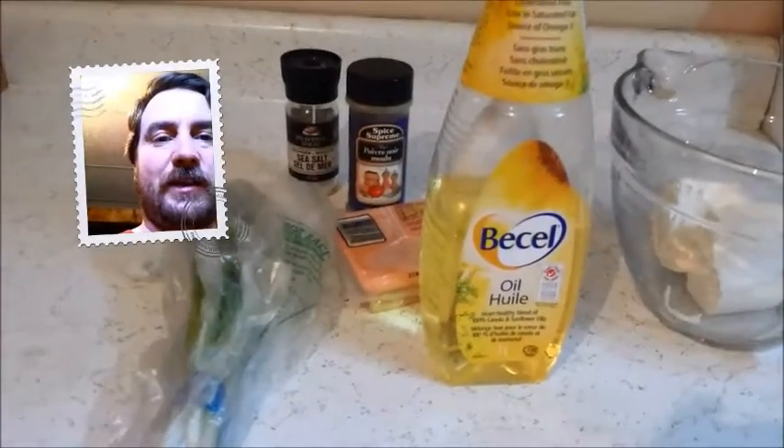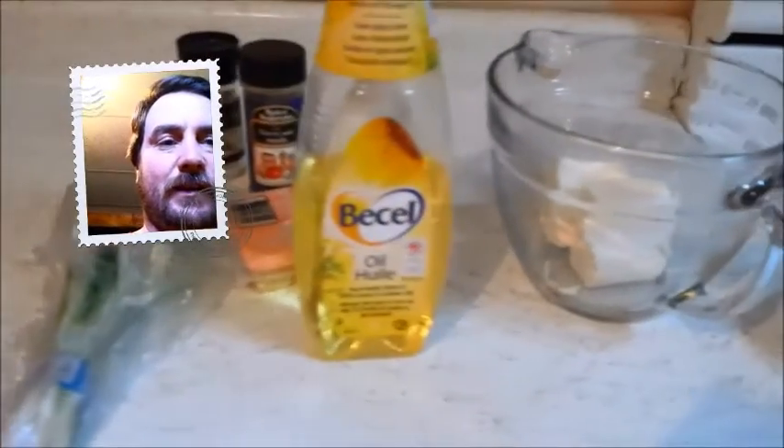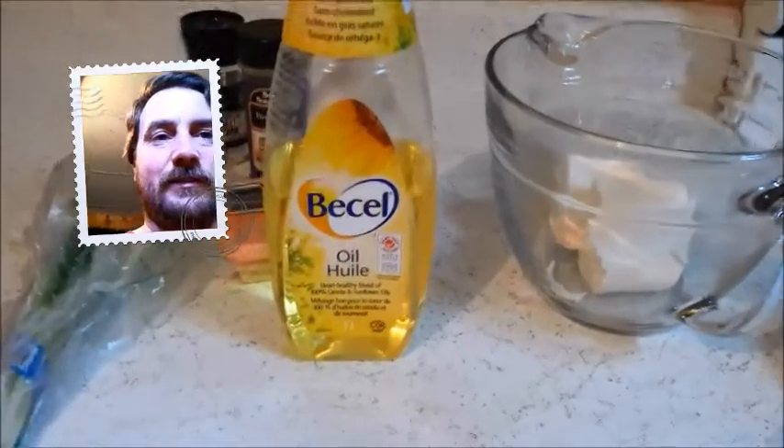Hello everybody, I'm going to try my hand at some cooking and see if it turns out. I'm not sure if it is or not, but we'll give it a try.